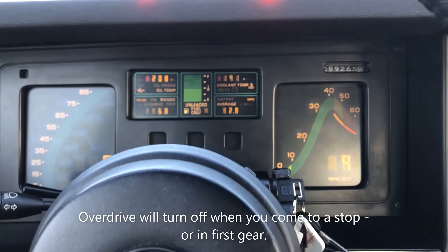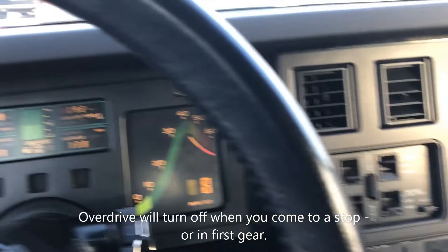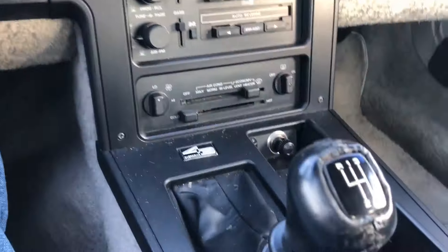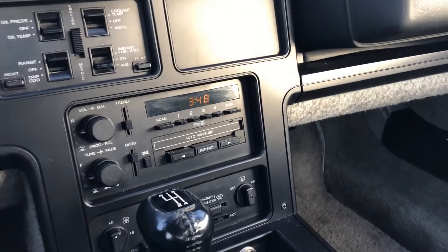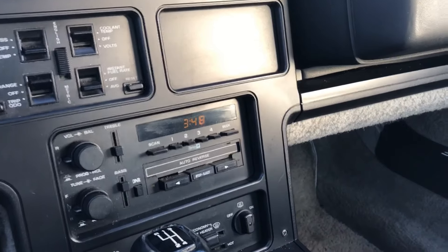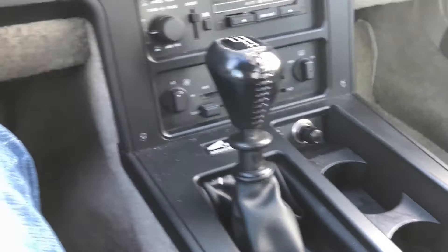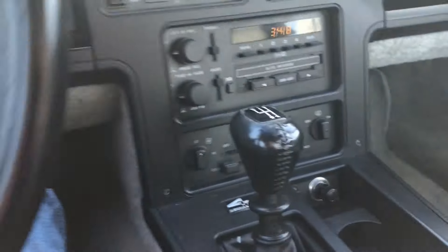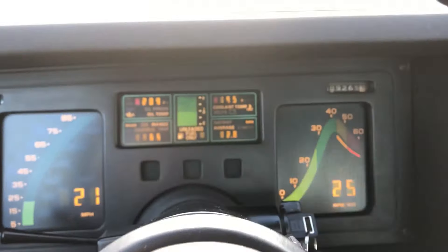The overdrive is really mostly for use out on the highway in my opinion. I won't even use it in second or third gear at all — no reason to. It's just for when you get out on the highway and want a little more relaxed cruising. Around town I'll leave it off.